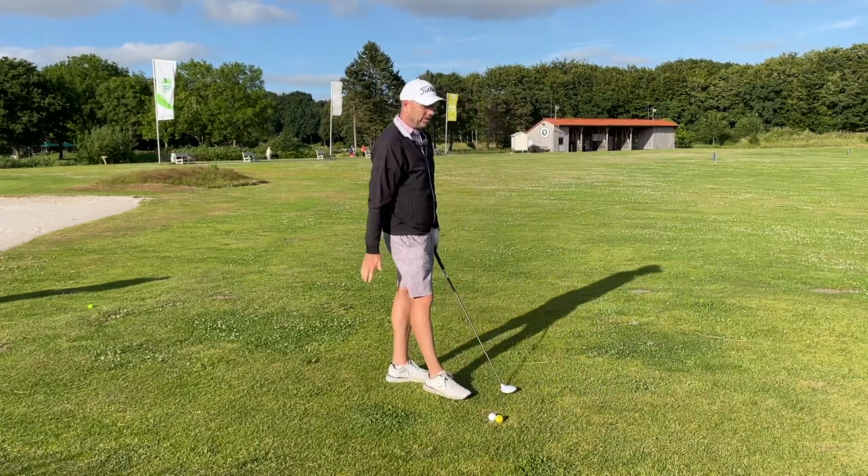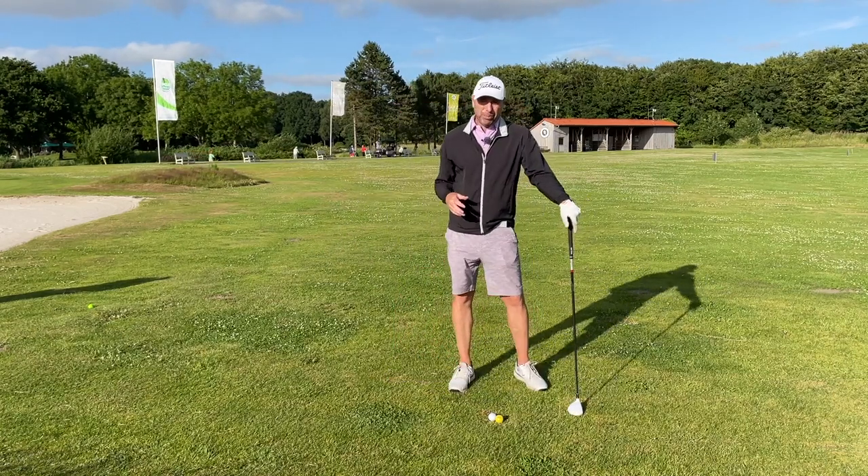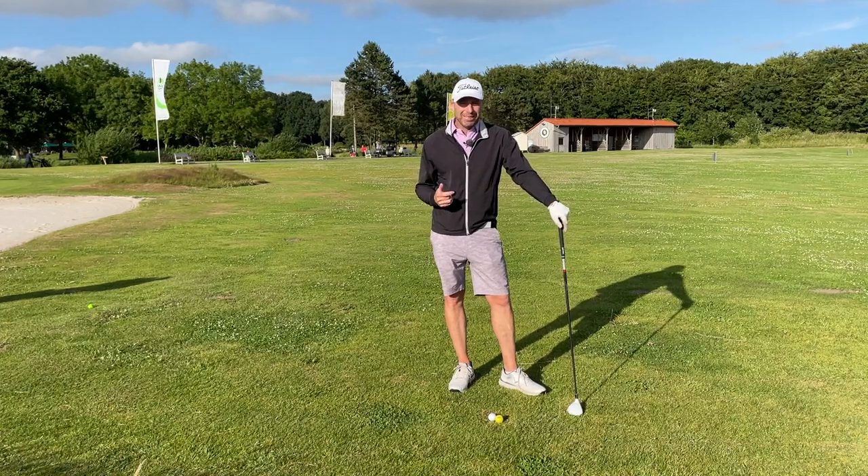I'm very careful with my alignment. I hope one, two, or three of those points help you find more fairways.